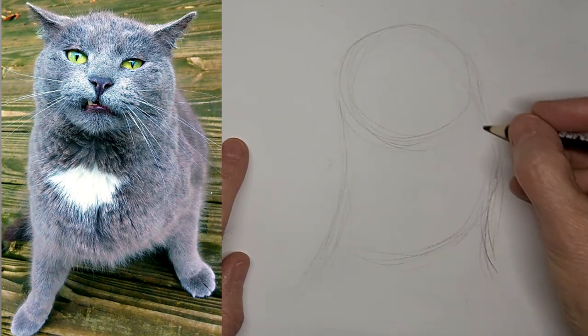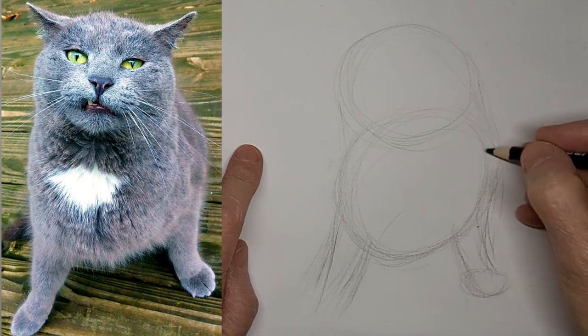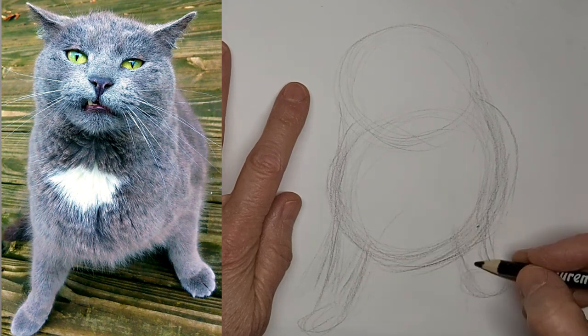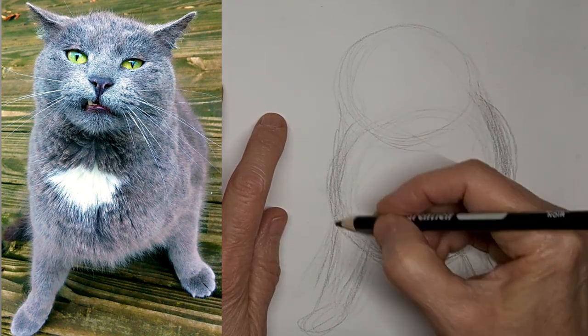So I love the kind of goofy look on this kitty's face — this chubby little kitty. I'm just kind of mapping in the shapes here and correcting as I go. There's always some corrections to make. Kind of bring that side out a bit further.